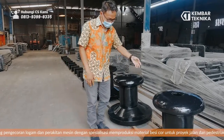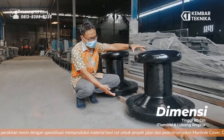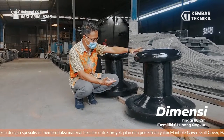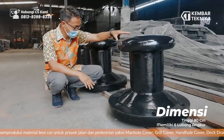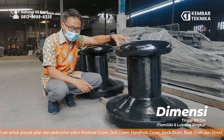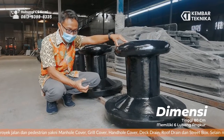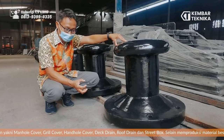Langsung saja, ini kita review untuk bolarnya. Ini mungkin sekitar tinggi 60-80 cm. Di sini kita terdapat 6 lubang angkur, di mana angkurnya biasa menggunakan antara angkur M40 atau M42.